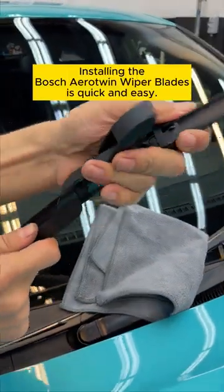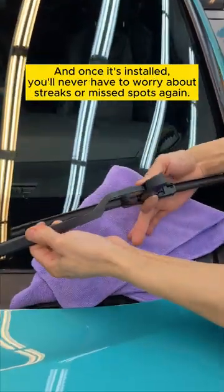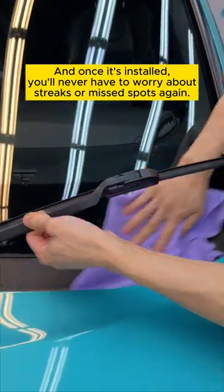Installing the Bosch Aerotwin Wiper Blades is quick and easy. And once it's installed, you'll never have to worry about streaks or missed spots again.